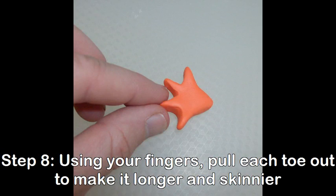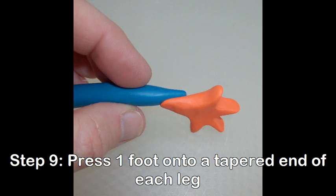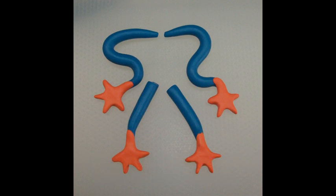Using your fingers, pull each toe out to make it longer and skinnier. Repeat for all toes on all four feet. Press one foot into a tapered end of each leg. Check the legs for length before attaching them to the body. If they're too long, you can trim them.